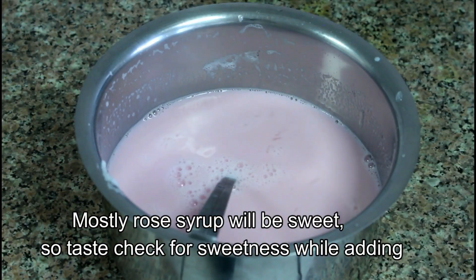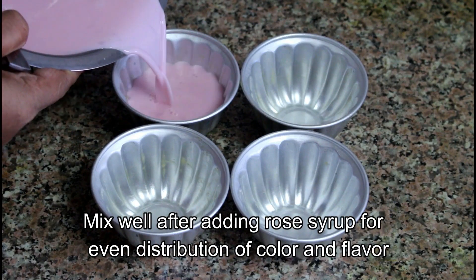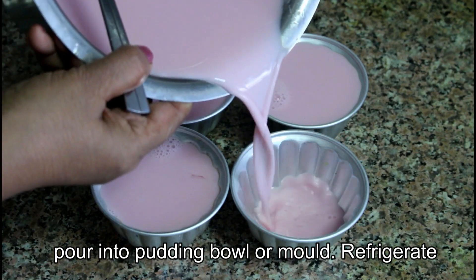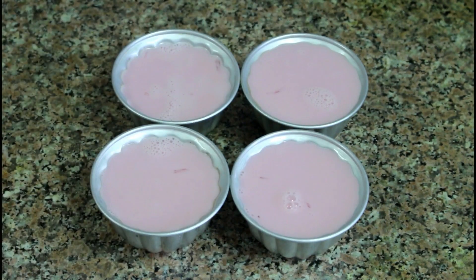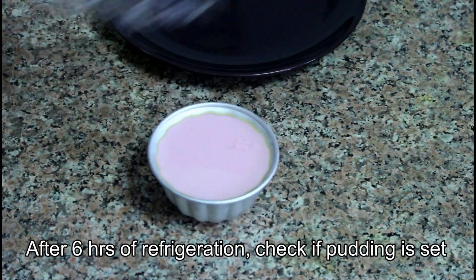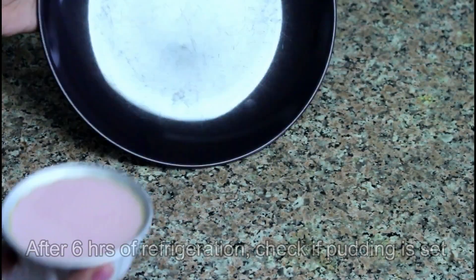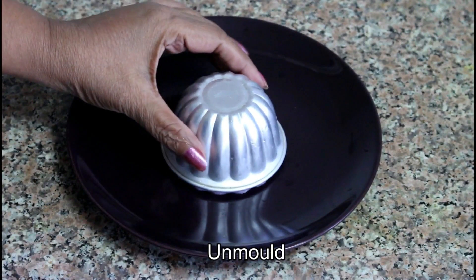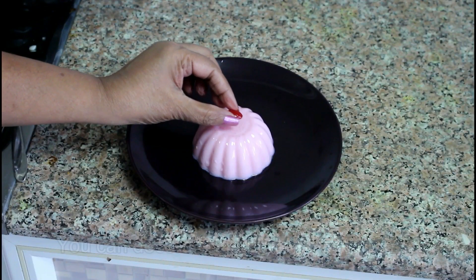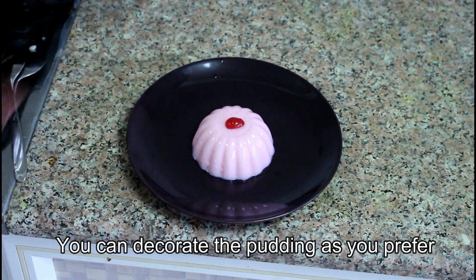We mix it in the pan and put it in the fridge. Now we have to cook the pudding for 6 minutes. We will cook the pudding for 6 minutes, then decorate the pudding.